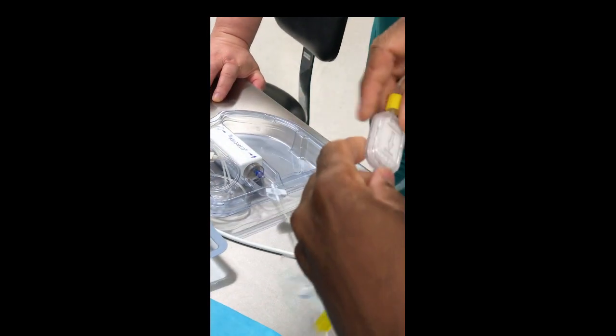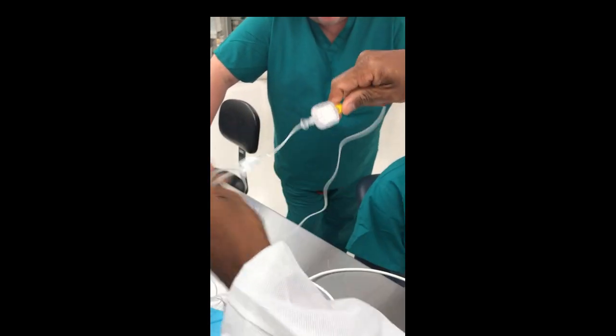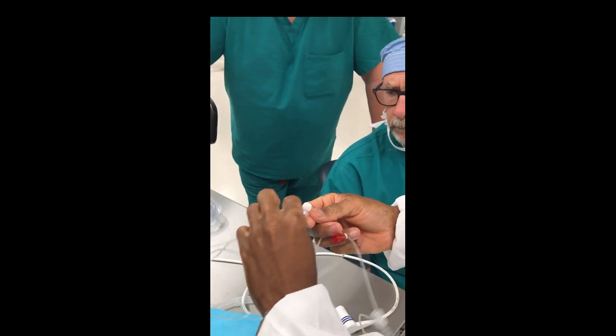First, make sure this connection is tight because sometimes it's loose. Notice the color-coded connections — red to red and yellow to yellow.